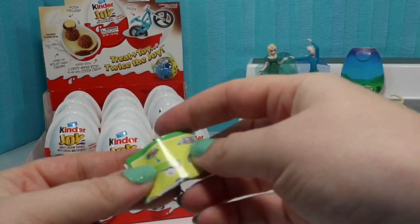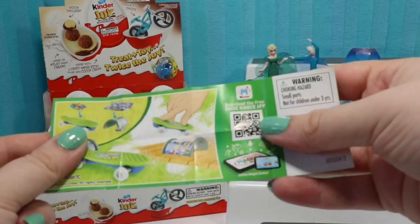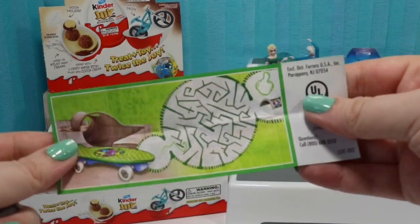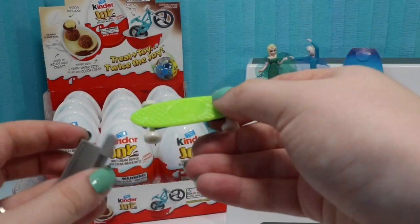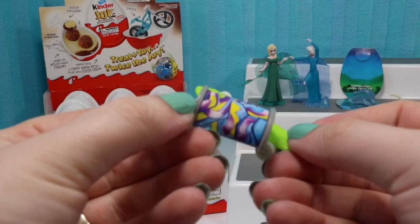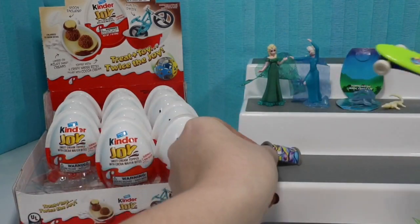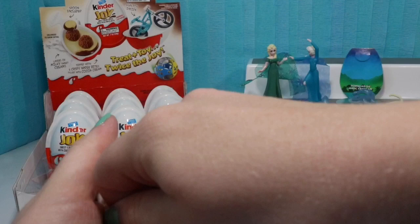This one looks like it's going to be an awesome skateboard. So we get these stickers to put on our skateboard — looks like this tells us where to put them. And we got a little maze on the back. So here is our skateboard and our little ramp. They look super cool together. We're going to go ahead and set that right up there and open up the next one.